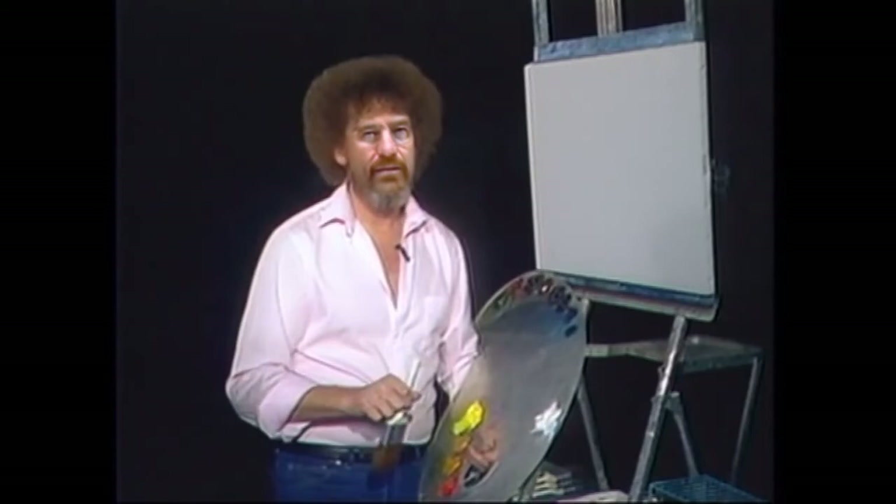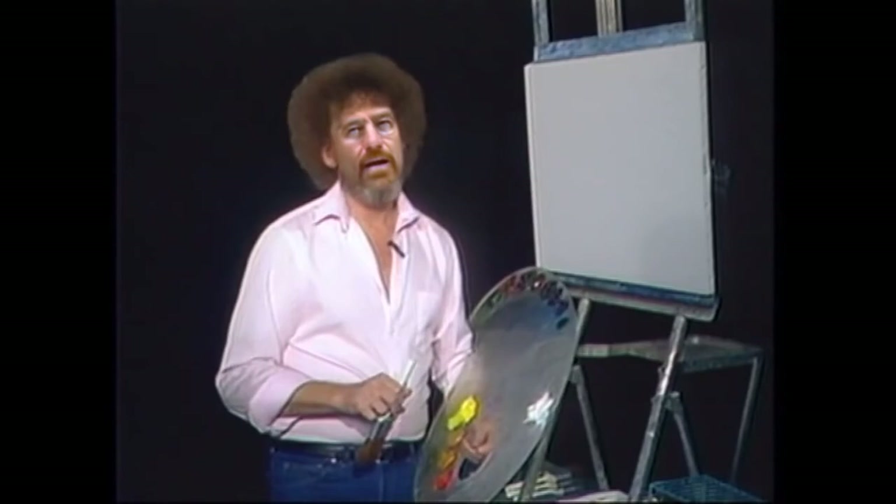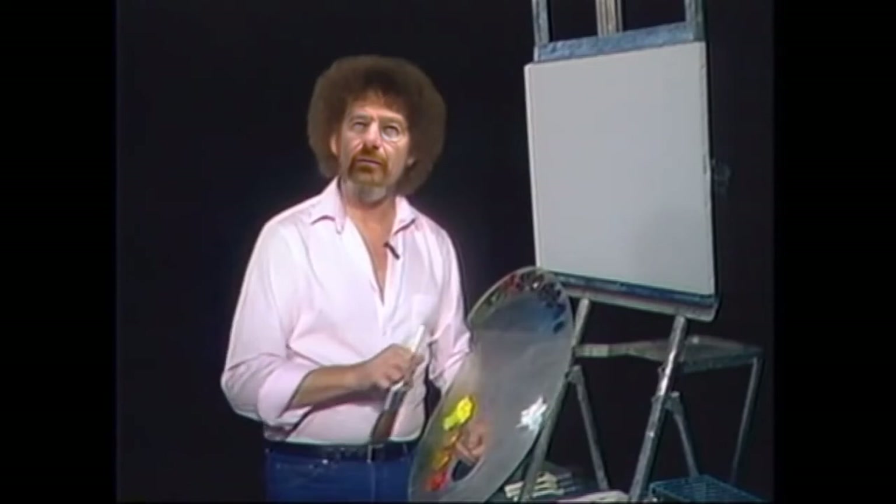Devote some time to practice and become familiar with each piece of equipment. And very soon, you too will experience the joy of painting. Before we get started, let's put a complete supply list on the screen, listing all the materials you need to paint this fantastic scene with me. Then I'll be back in just a second.